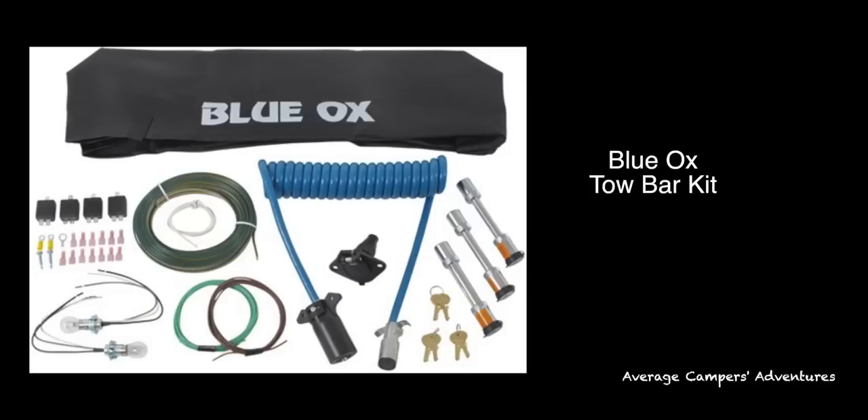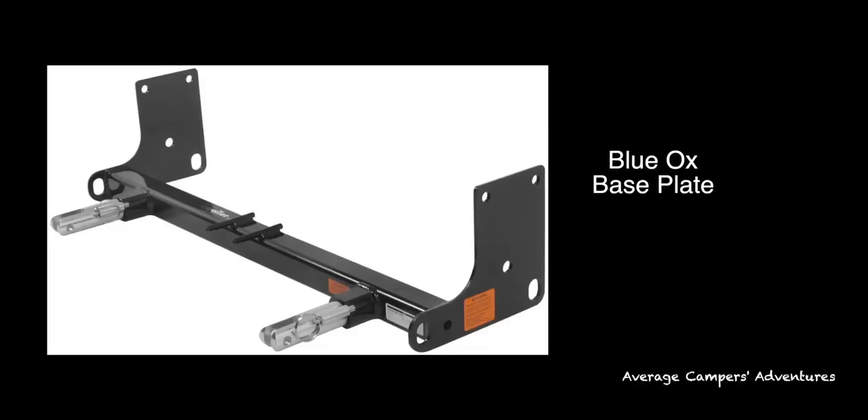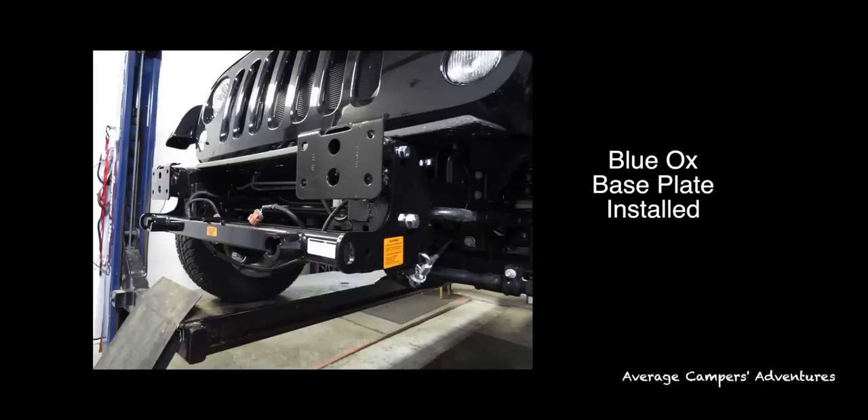You'll also need the Blue Ox tow bar kit, which includes wiring for the lights, a cover, the main wire that controls the brake lights, and also locks. Prior to being able to tow a vehicle, you'll need a base plate that has to be installed onto your vehicle. I was able to do this on my own — it took me about a half a day to complete the project.